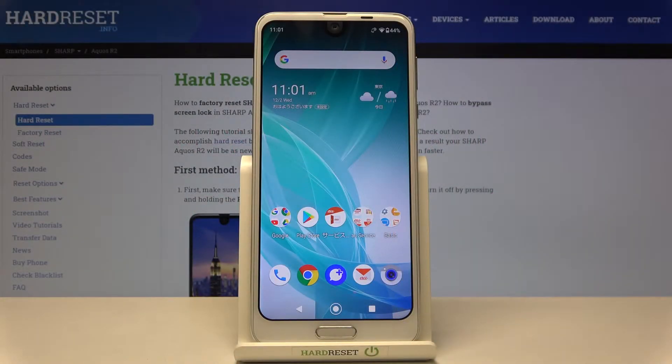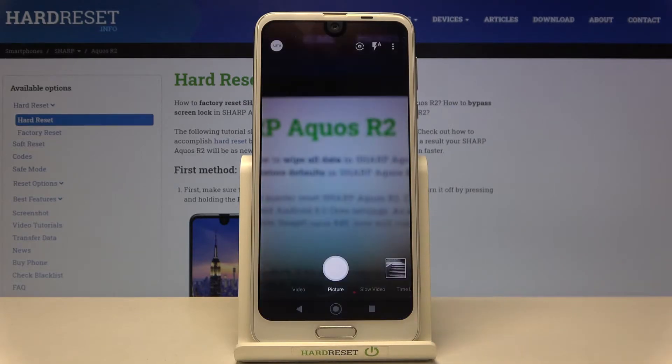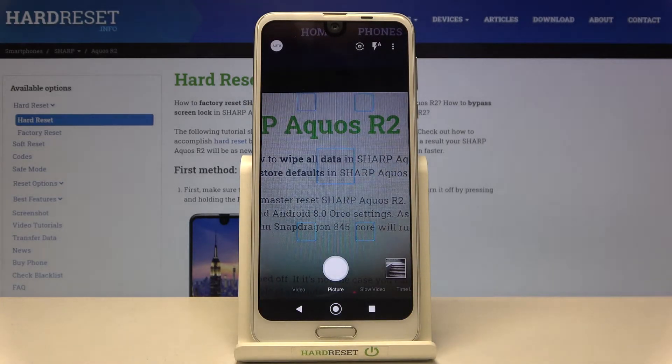Welcome! I've got the Sharp Aquos R2 and I'm going to show you how to allow the camera app to scan QR codes on this device. Let's start by tapping on the camera button to open it — for now we are in the standard photo mode.